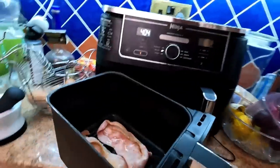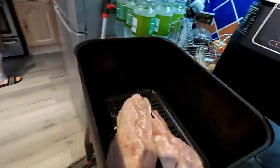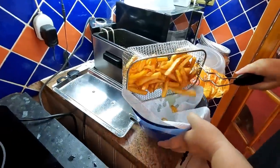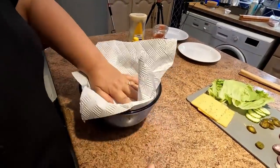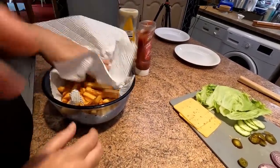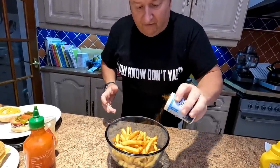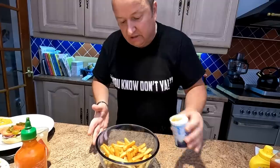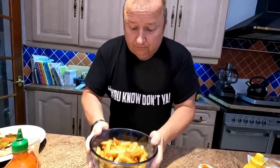Let's check the bacon now — nearly done, so we'll just turn those over. And the chips — look at that, done in no time at all! We always put a tissue in the bottom and just pick them up and give them a little jostle to make sure they're dry. Then on with the chip spice — keep turning them so it goes all the way through. This means you don't really need to season with salt and pepper. Chip spice gives a really nice flavour and you can get it anywhere.